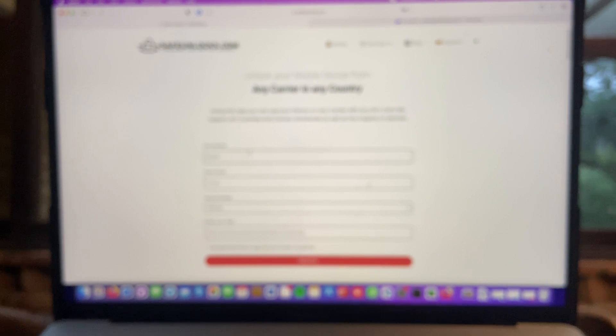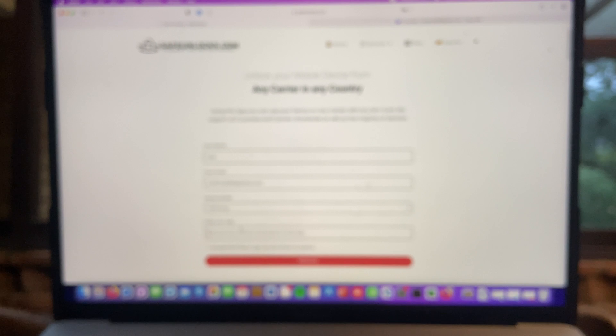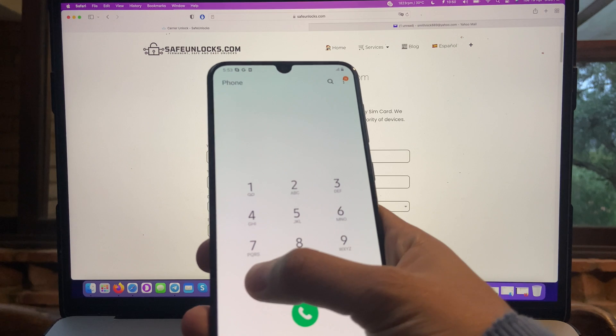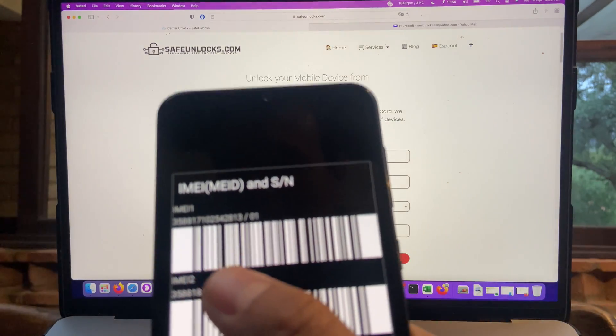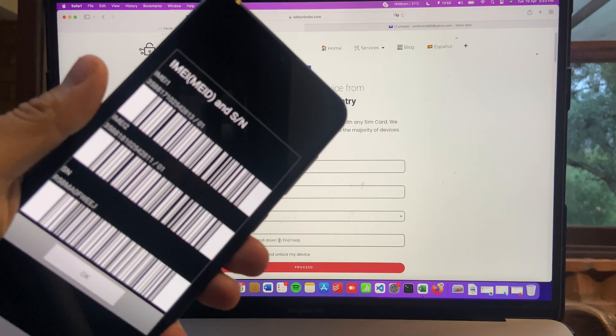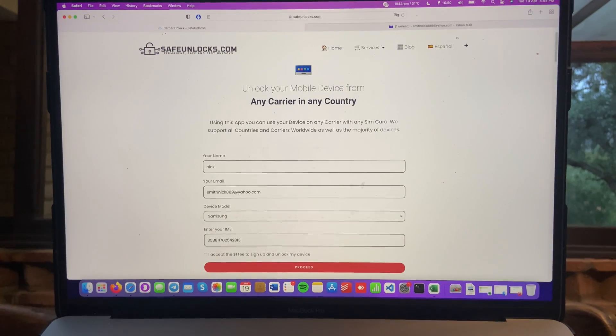Enter your name and your email first, then we have to select the device model. They have a huge list, so I'm sure you will be able to unlock it — Samsung device in this case. Now I need to enter the IMEI number. If you have the box, there's going to be your IMEI number somewhere on it. In some cases it might be found on the SIM card tray. We're going to use a universal way: go to dial and press *#06#. I got my IMEI number on the phone, so I'm going to type the same information on the form. Now I have to pay the $1 fee to sign up and unlock my device, then click the proceed button.